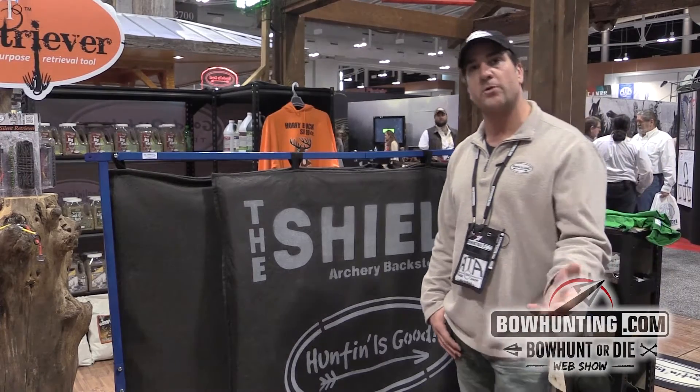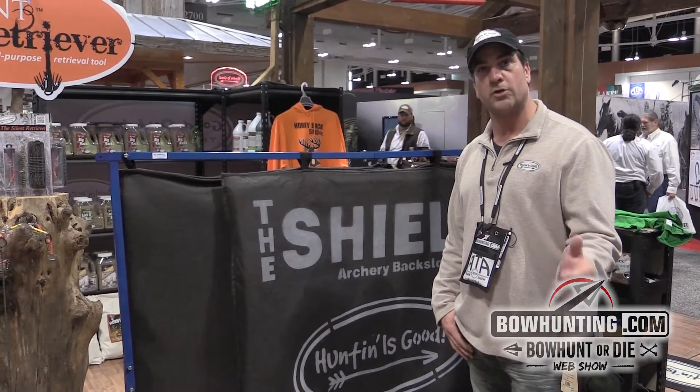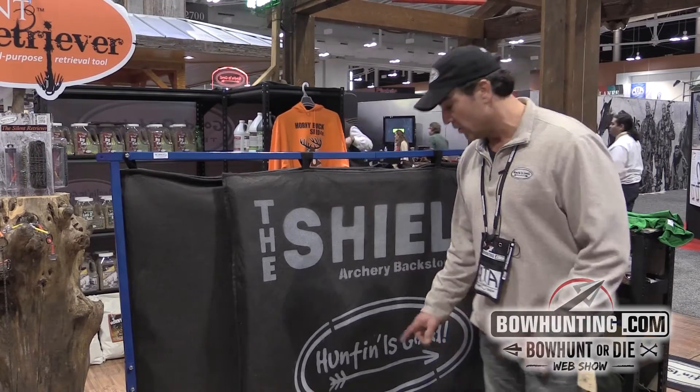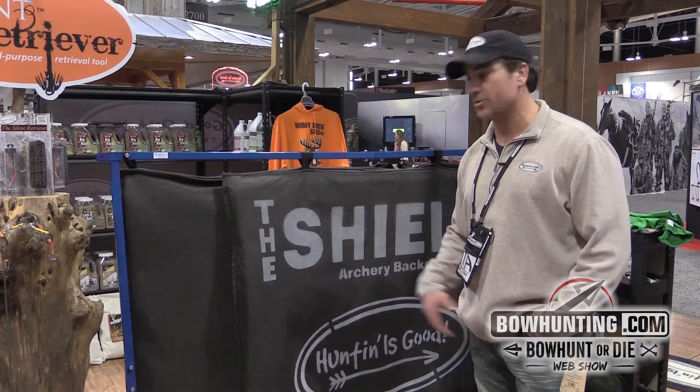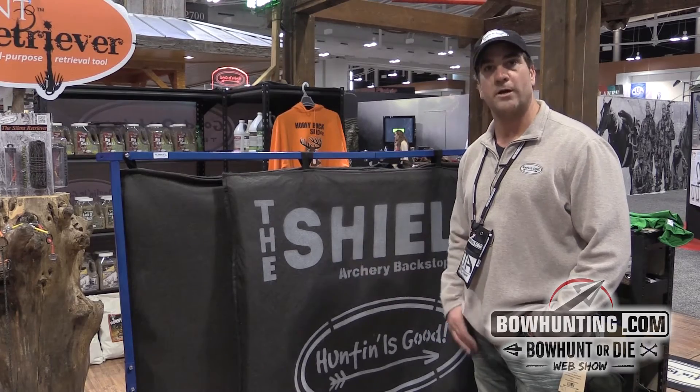It's BUP Sports. You can go to our website at Good Outdoor Technologies, or just go to huntingisgood and check it out. But if you're an archer, get you one of these products. It's a great product.